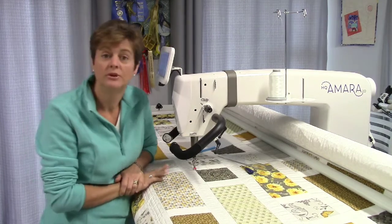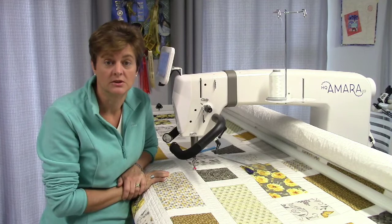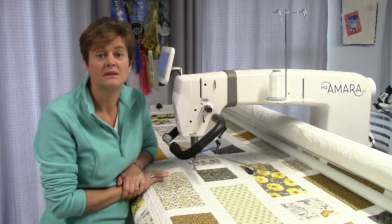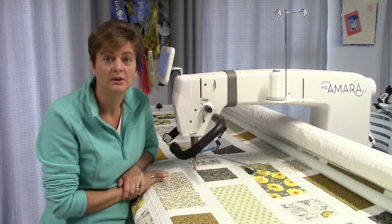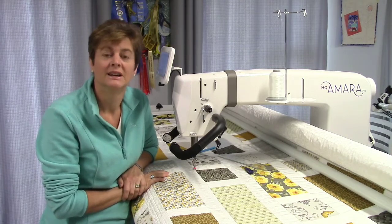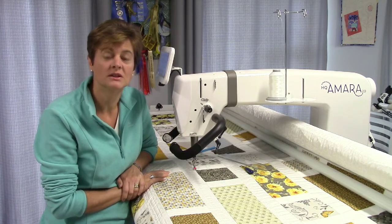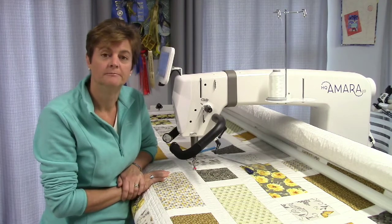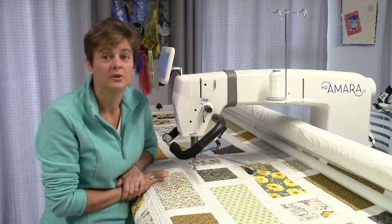Remember, controlled smooth movements are going to give you the best results. We also have two different modes of stitch regulation. The first is called precision, and that means that once you select that mode and press start on the machine, nothing is going to happen until you actually begin to move. So it is great for ruler work and if you're a beginner.